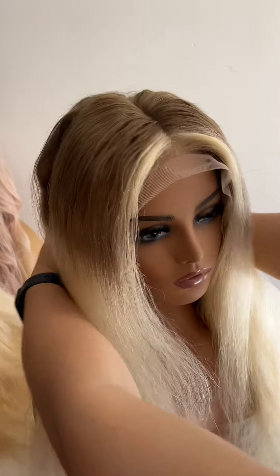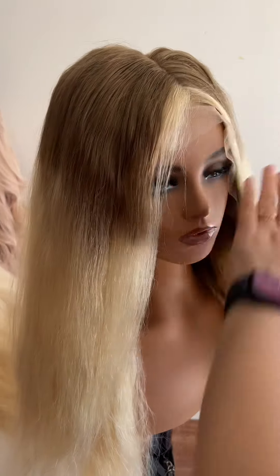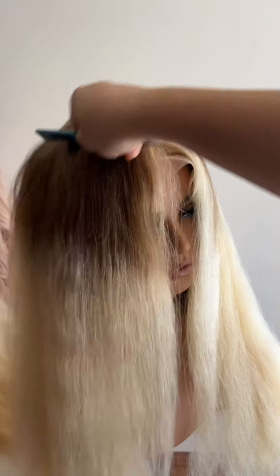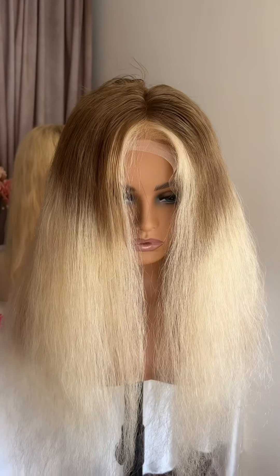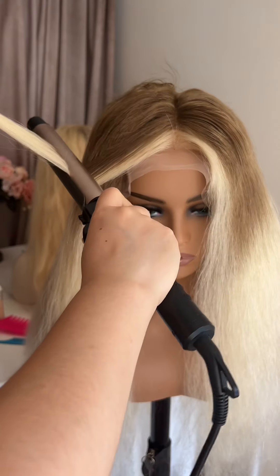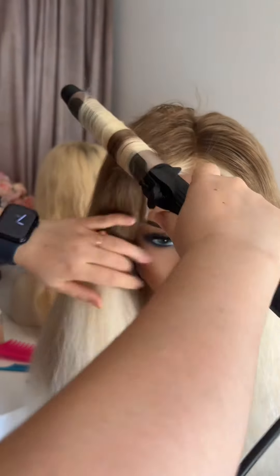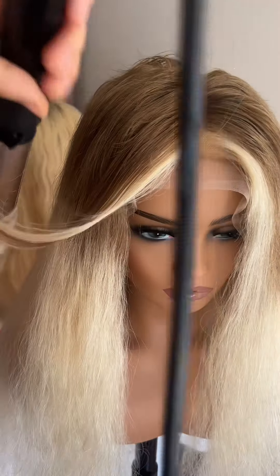Now I'm going to make a middle part — comb through and make sure the middle part is perfect. Then we can start using the curling iron to restyle the hair, starting from one small strand.